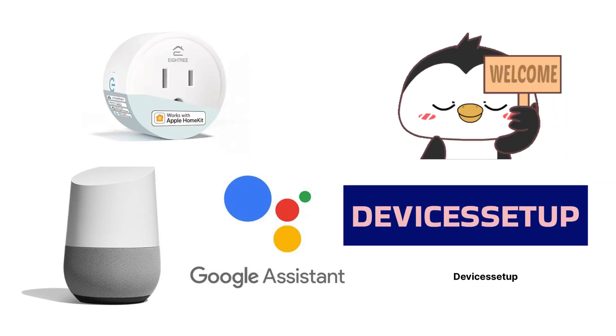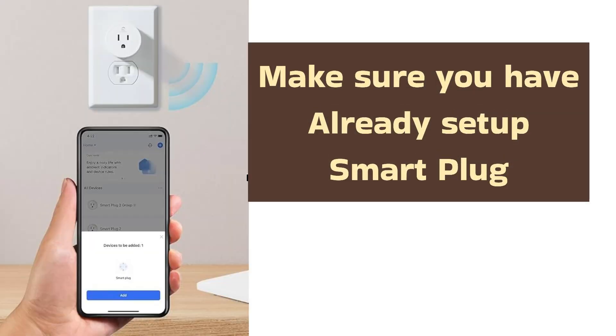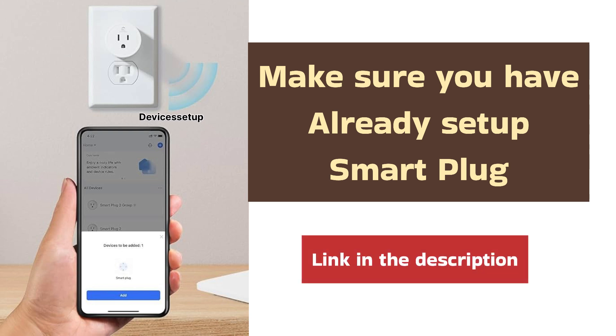Welcome to Devices Setup. Today we will learn how to add Alexa or Google Assistant to your A3 Smart Plug. First of all, make sure you have already set up your A3 Smart Plug. If you haven't, then kindly watch the video given in the description to learn how to do it.